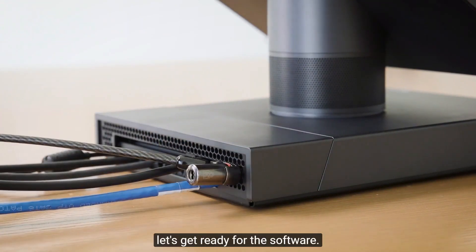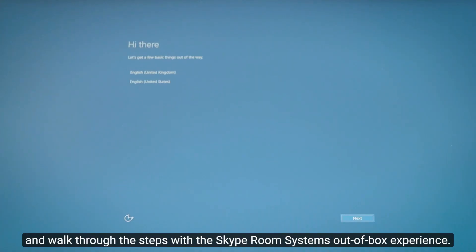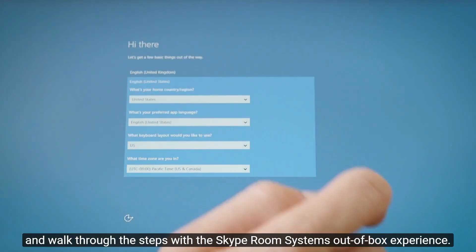Now let's get ready for the software. Press the power button and walk through the steps with the Skype room system's out-of-box experience.